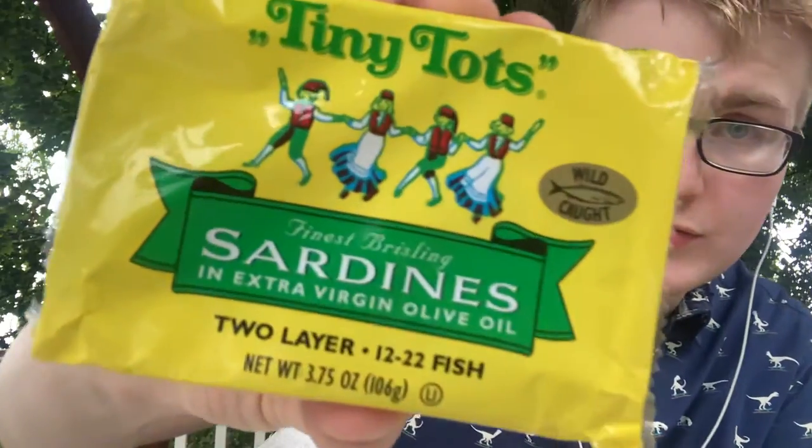Hey everybody, it's your friend John back for another tinned fish review. Thank you for checking out this episode in which I will be trying Tiny Tots sardines.